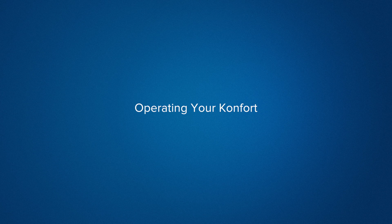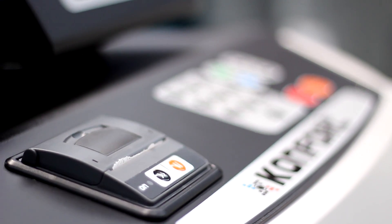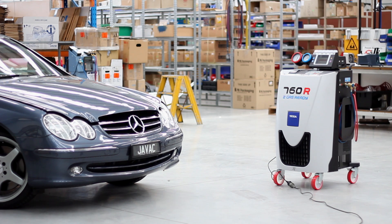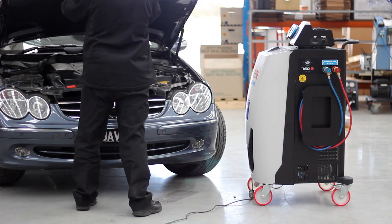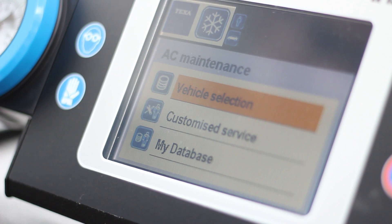The CONFORT is the most user-friendly charging station in the market. With a few taps of the keypad, you can run fully automated or completely custom service routines to suit any vehicle. For an automated service, select AC maintenance and then vehicle selection.